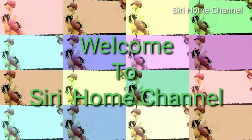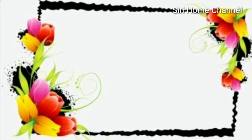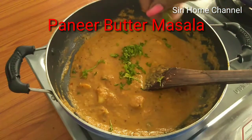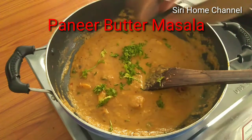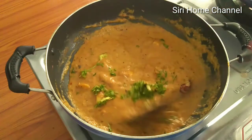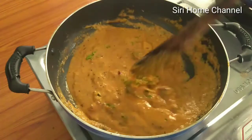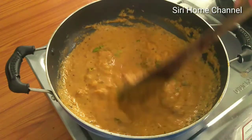Hello everyone, welcome to Sreehom channel. This is a special and tasty recipe: Paneer Butter Masala. This is the perfect recipe for the Paneer Curry. It is very tasty and very easy to make in the restaurant style.